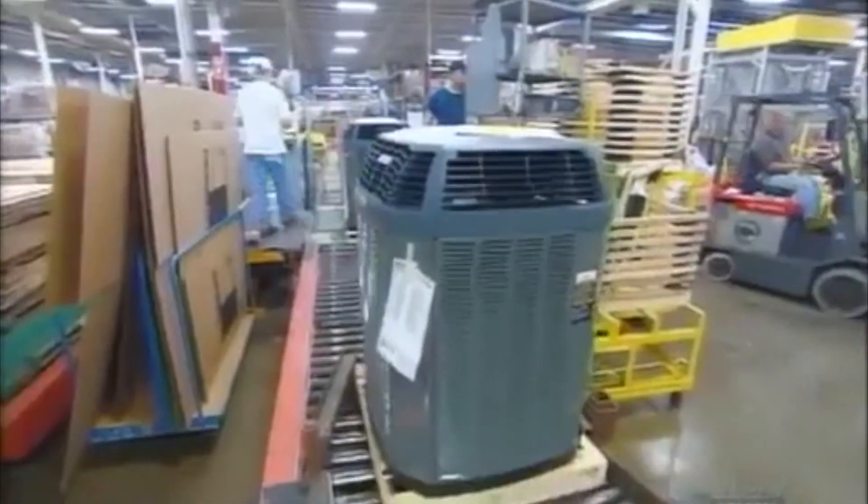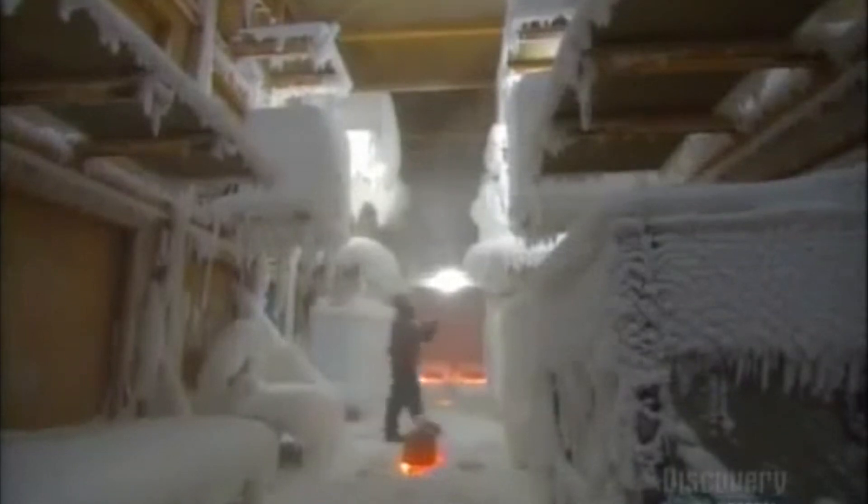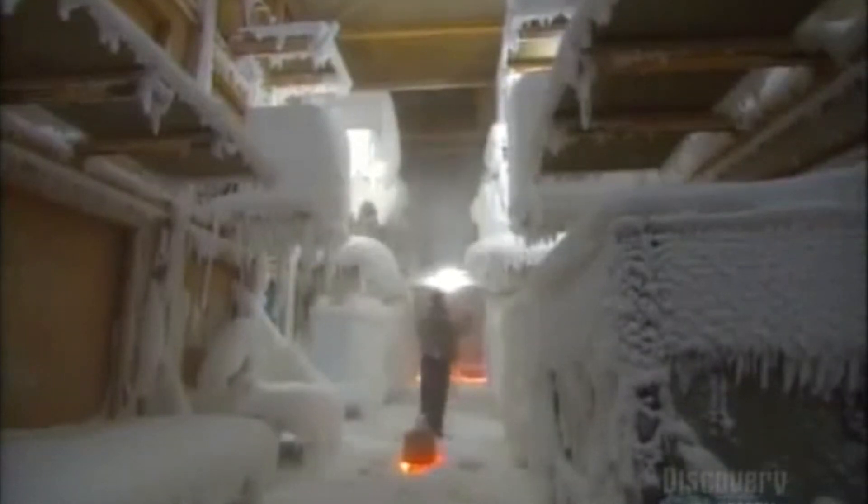Air conditioners sit outdoors, so they have to withstand all kinds of weather. The factory sends sample units to a performance-testing laboratory. It runs them in extreme heat, extreme cold, rain, and snow, to see if, under such harsh conditions, they keep their cool.